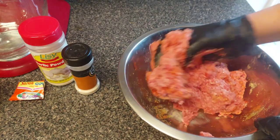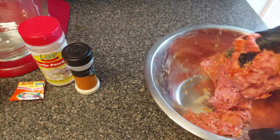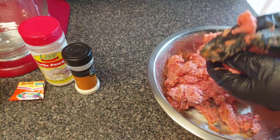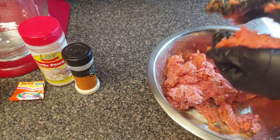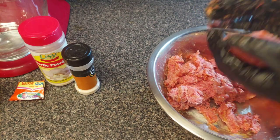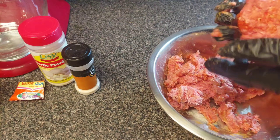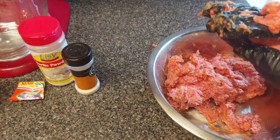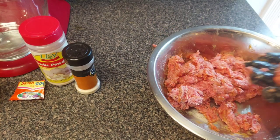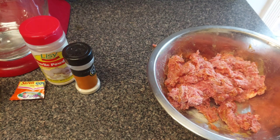One, two, three, four — trying to get about six patties out of this. You can make them as big or as small as you want. I'm not gonna make mine that big. Go ahead and take your hamburger meat, shape it, and pop the first one on the grill.